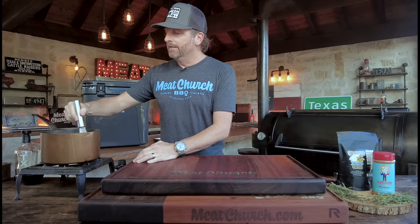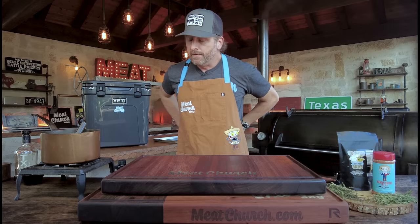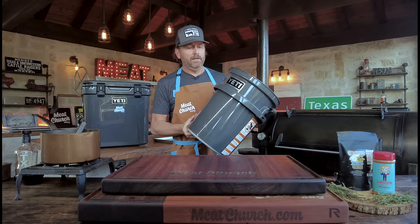Then, very important — you've got to let this completely cool off. You don't want to submerge a turkey in a hot brine. On a wet brine, I like to brine it overnight just to keep it simple, and that's what we've done here. If you've watched our videos before, you know one brining option is a Yeti Loadout bucket — this is my preferred method. However, you've got to be able to keep this cold overnight, so you're going to put it in a cooler, a Yeti tank, or something like that.